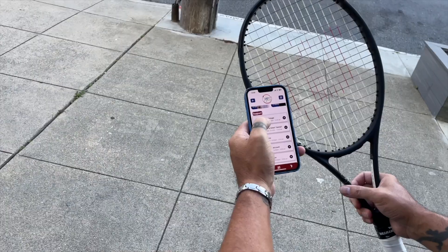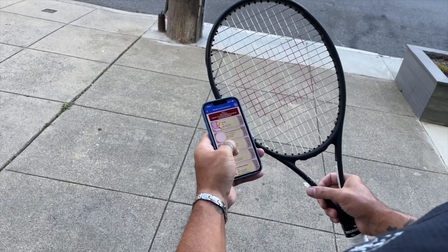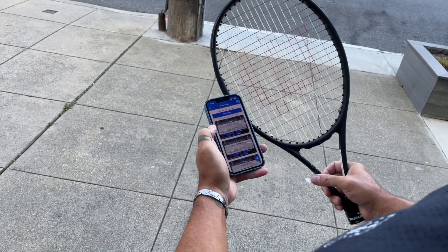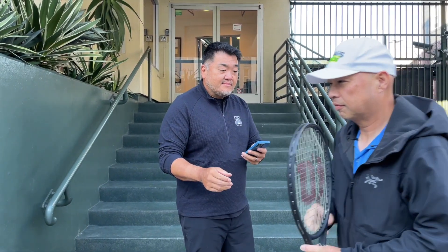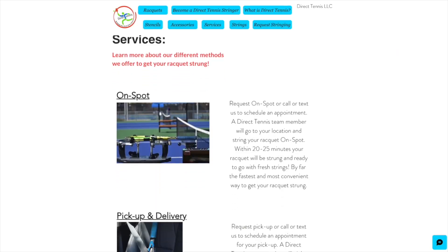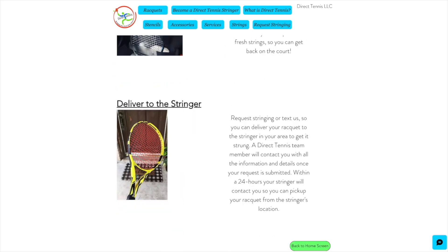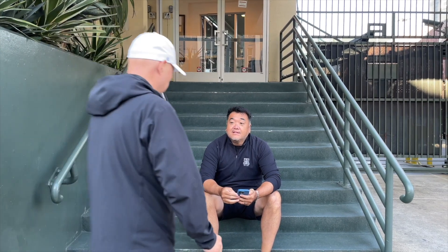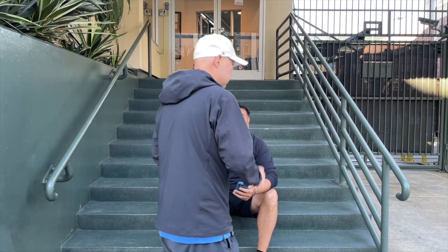Need a string job? All you have to do is launch your app at Direct Tennis. Call out the stringer — your stringer can come pick it up from you, or you can take it there; they're in your neighborhood. It's as simple and easy as that. Find your stringer today at directtennis.online.